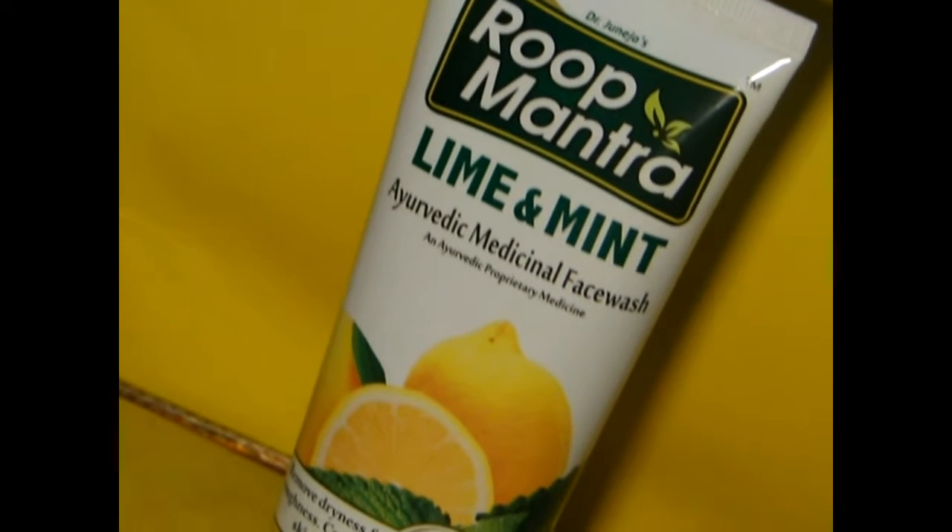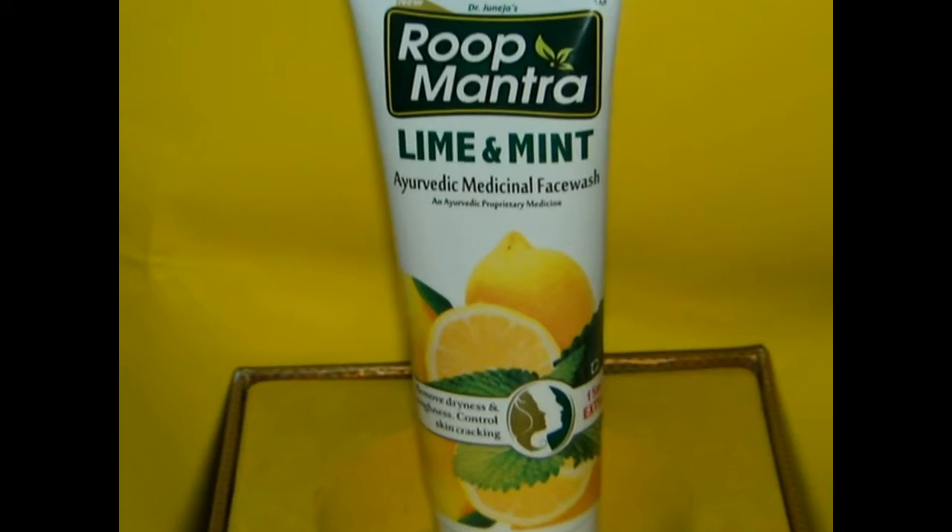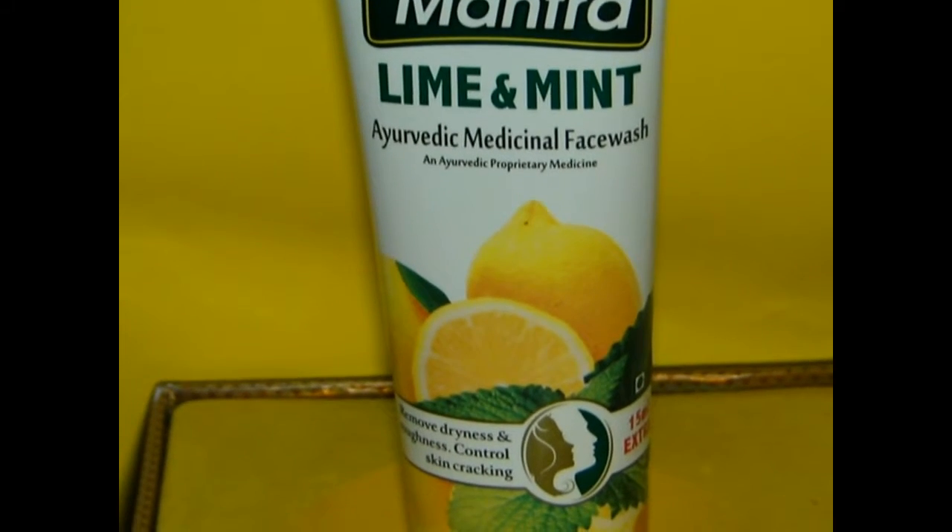Now coming to the review, the packaging of the product is really elegant, which makes us fall for it. It is a perfect choice for Ayurvedic lovers.